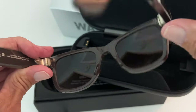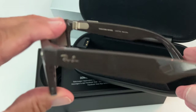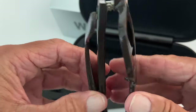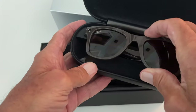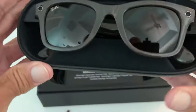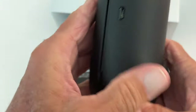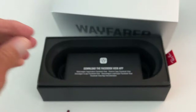I got these on Amazon, believe it or not — I think they were pretty cheap compared to what they usually charge. The way you're going to charge this is inside of this case like that. It's got a magnet that kind of pulls it in over here, you see that? And there must be a USB area here — oh there it is. It looks like USB-C.